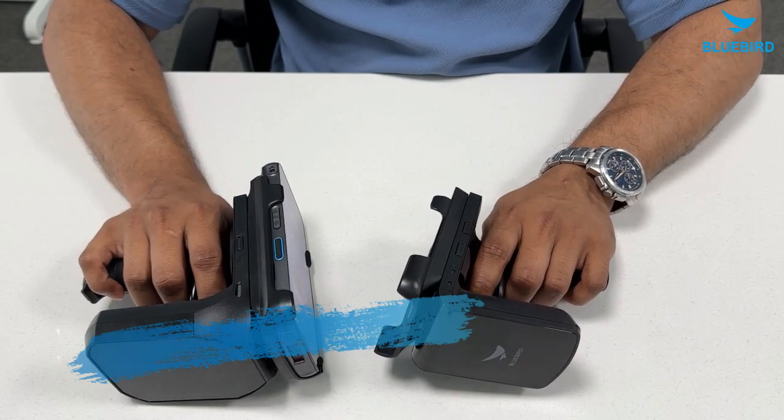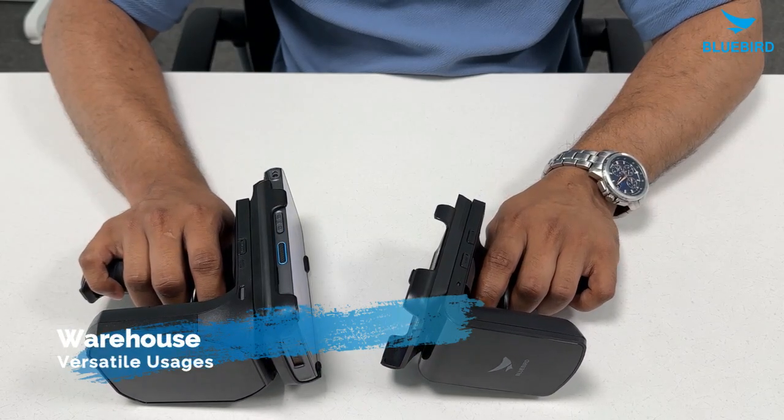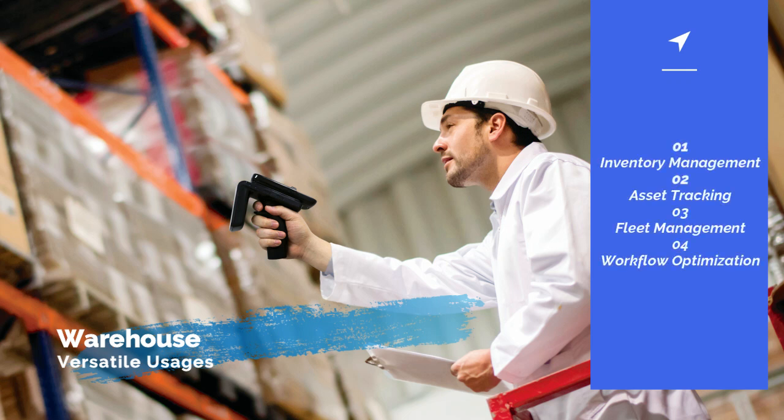Last but not least, the RFR900 and the RFR901 are like magic wands in warehouses. They make managing inventory and fleets super easy with their simple setup and cool features. Warehouse employees can keep track of stock, manage fleets, and make everything run smoother. Whether you want to improve your supply chain, track things, or manage inventory smarter, these devices are the best RFID solution out there.